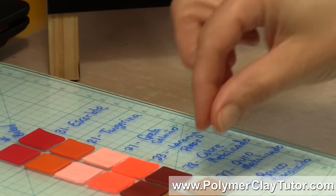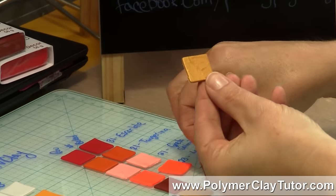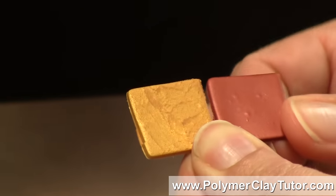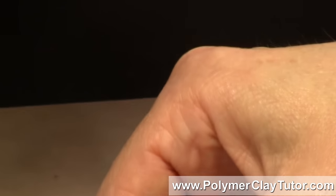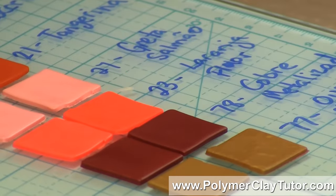They also have metallics that seem to have a lot of mica powders in them, so you could do a lot of the mica-shift techniques and that type of thing. There are tons and tons of colors and all kinds of different options.